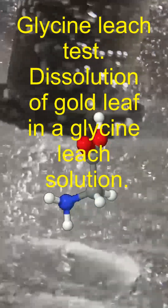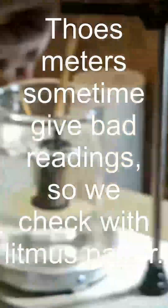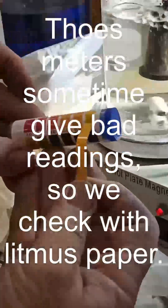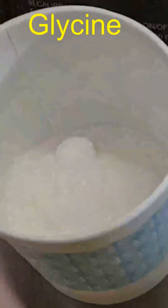Dissolution of gold and glycine test. We pH the solution with sodium hydroxide — sometimes these pH meters don't work right, so double check with litmus paper. Measure and add the glycine; in its raw form it dissolves quite readily in water.